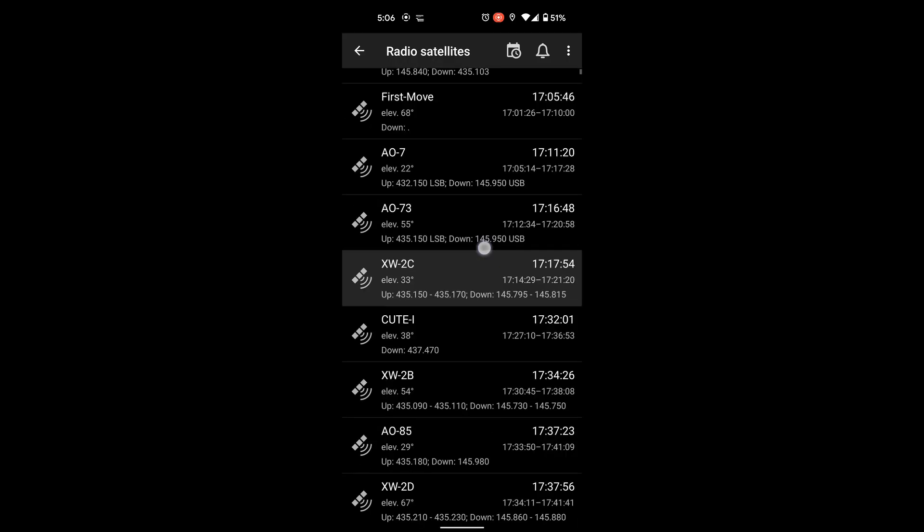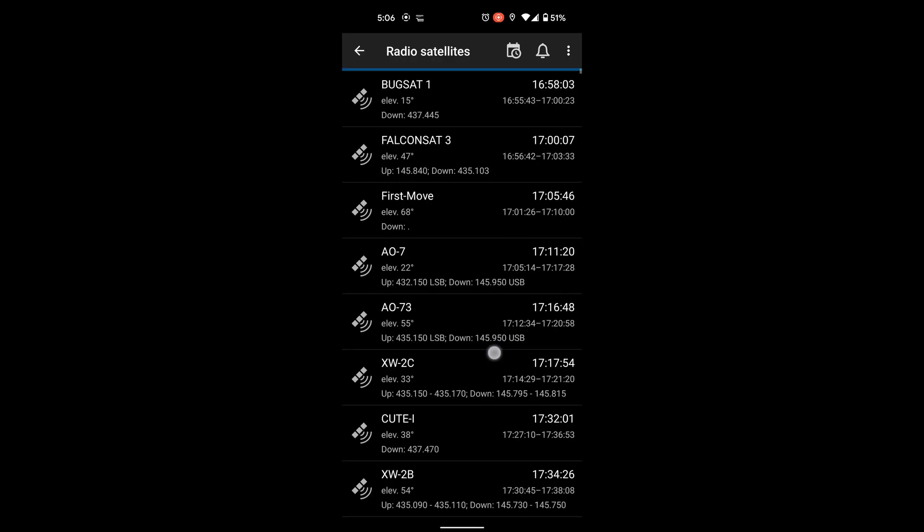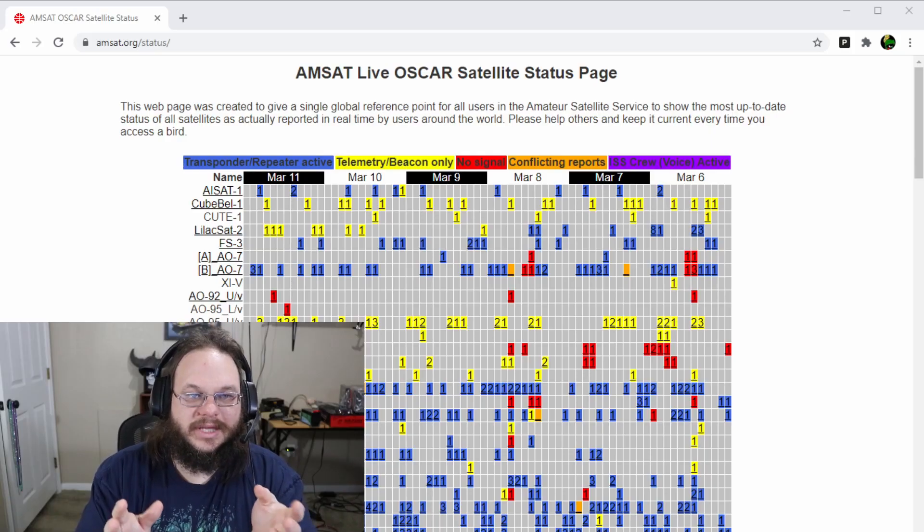When I first started chasing satellites, I was going after almost every satellite listed in Heavens-Above. At the time, I didn't know every satellite listed had either different modes, or maybe the satellite was dead and not operating in an amateur capacity, and I was getting a lot of static. Then I was pointed to AMSAT.